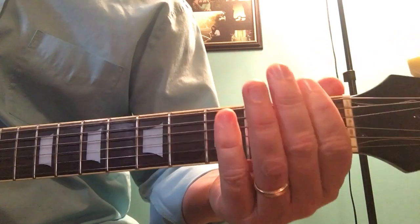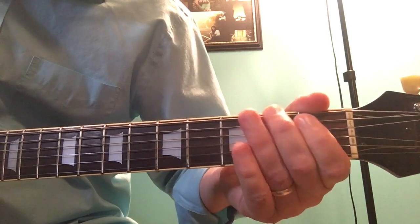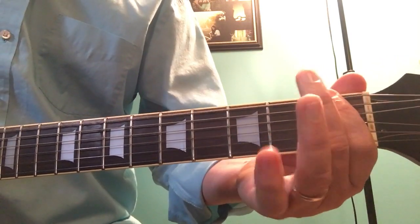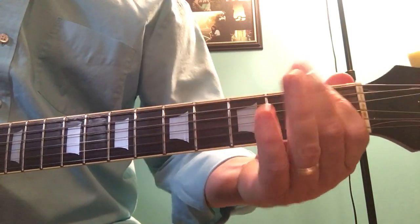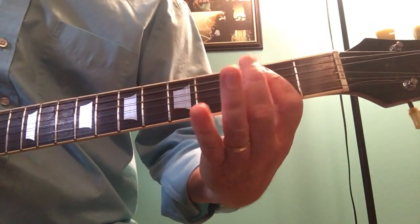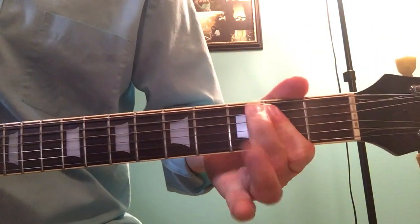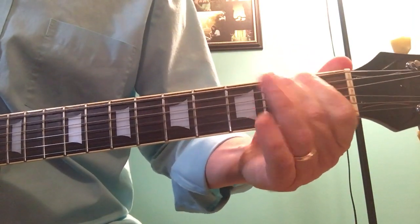Then I go open, 1st fret, 2nd fret, open 5th string. So that whole thing from the beginning is... [demonstrates full intro riff].